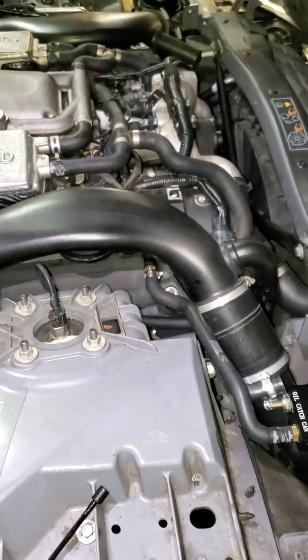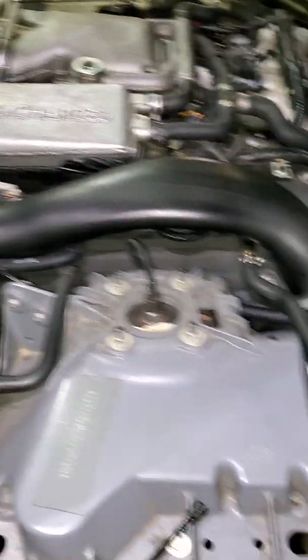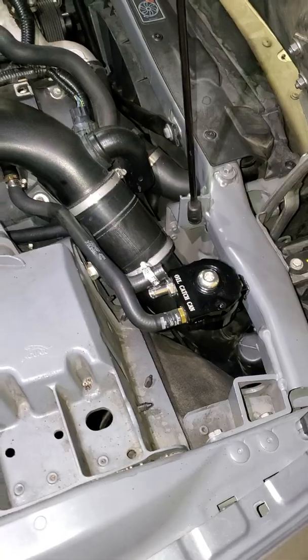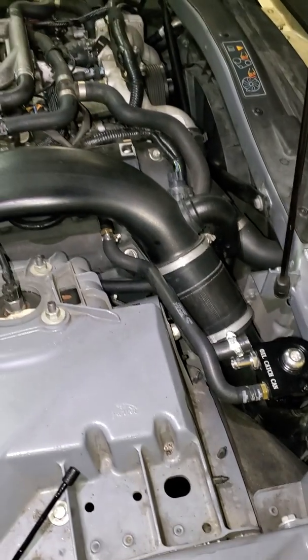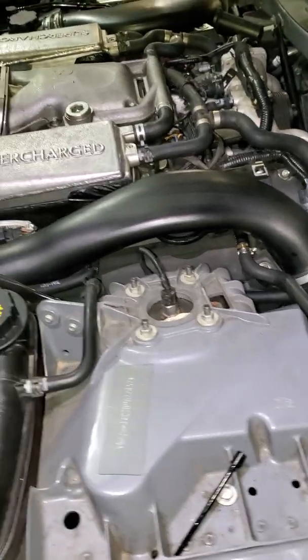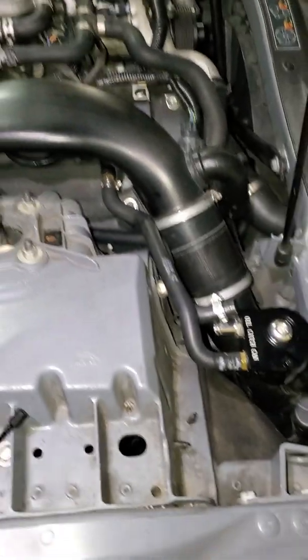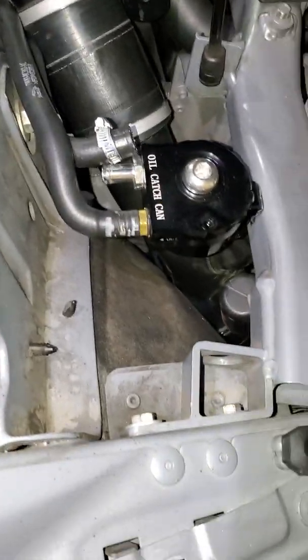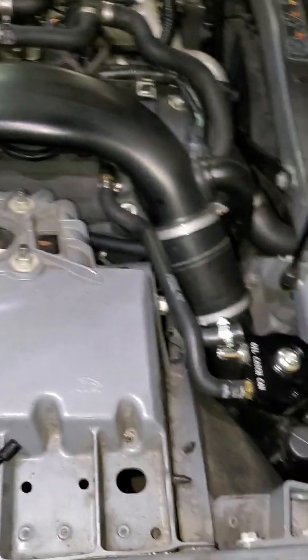I'm doing an update on my catch can install done about a week ago. I have only put about 150 miles on this, and I took the car to the track and did about six, seven, maybe eight passes at the drag strip. The catch can I used was just a cheaper generic one off Amazon, and this is what I found.